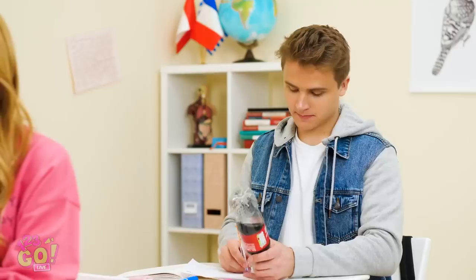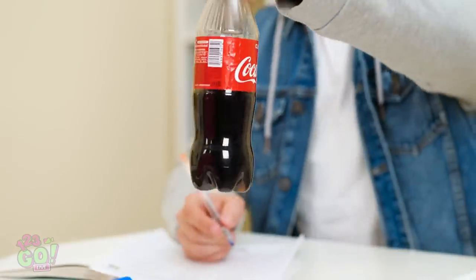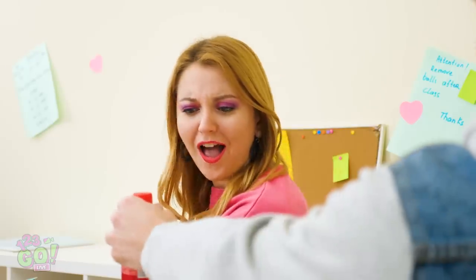Who said algebra was that hard anyway? Care to share the wealth, Kevin? Sure, but let me take a sec to cover my tracks. Now you see them? Now you don't.